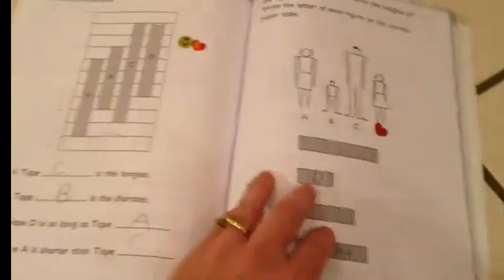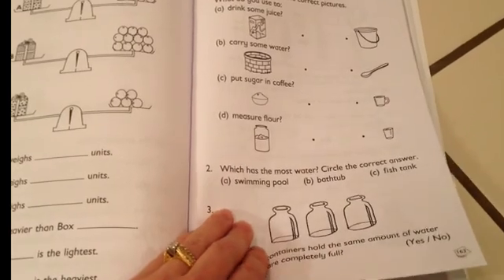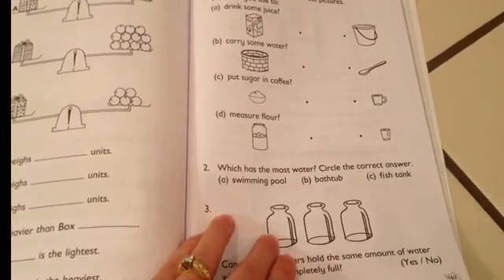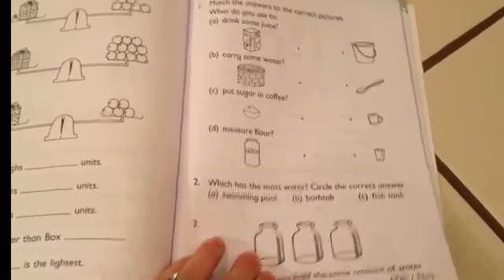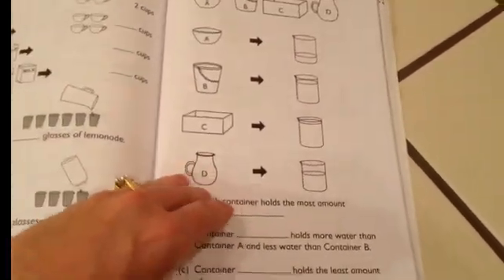Here's length and height. Shapes were a little earlier than this. Here we're into capacity — weights and capacity. The capacity section is fun to do in real physical containers with cups and large jugs and water and different toys and things. We had a good time with that one.